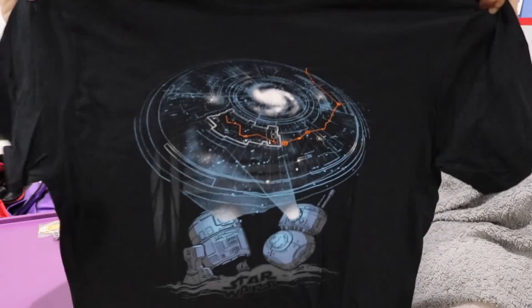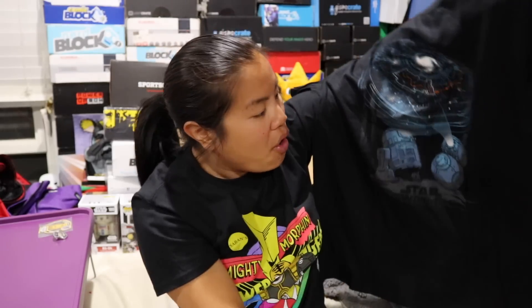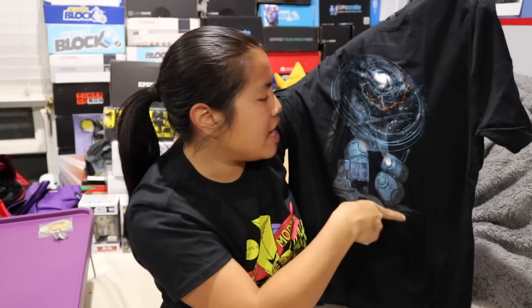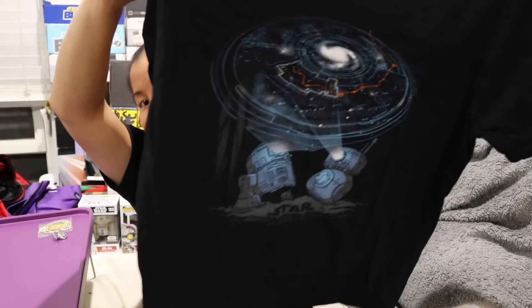The last item we have is our shirt. This is a Pop Tee, and for all of the Funko collab boxes I am a small because the Pop Tees fit really big. The smalls are still a little bit on the smaller side, but they aren't as big as the mediums, which feel like a large. We got a Pop Tee, men's small, and it's black. We have R2-D2 and BB-8 — it's the Pop version of BB-8 so his head is a teeny bit square — and they are both reflecting the map to show where Luke Skywalker is. That is so cool. I like this shirt a lot. This is probably one of my most favorite Pop Tees that's come in the Smuggler's Bounty box.